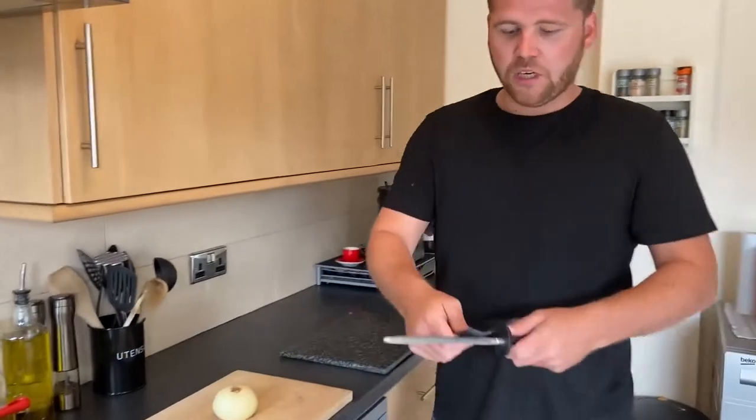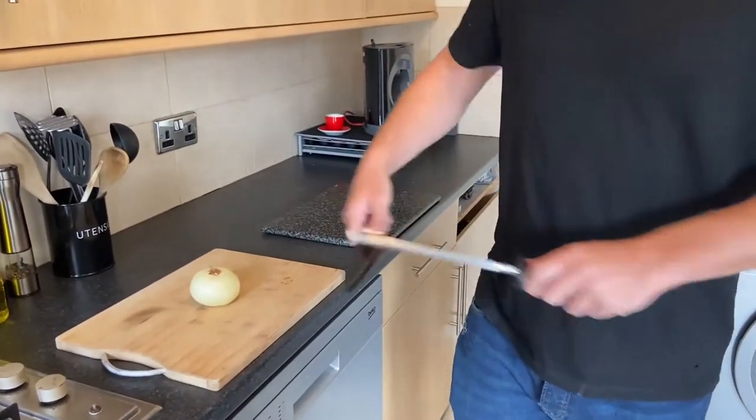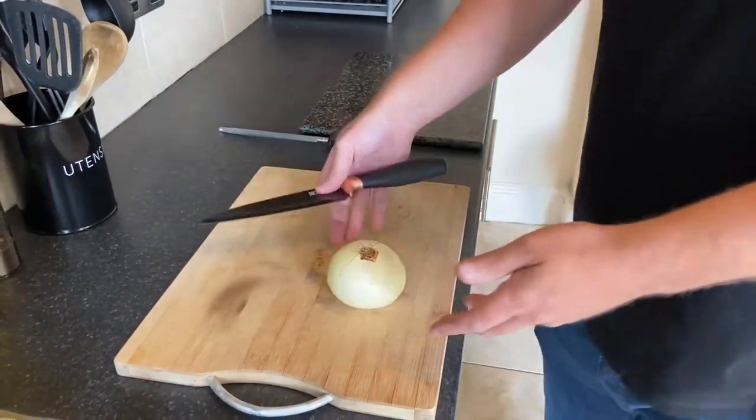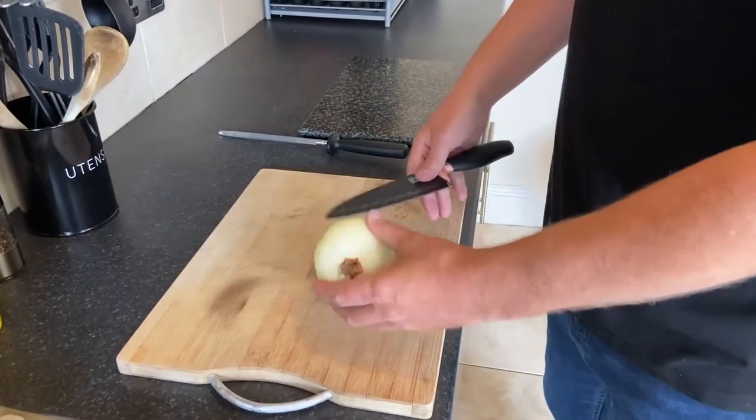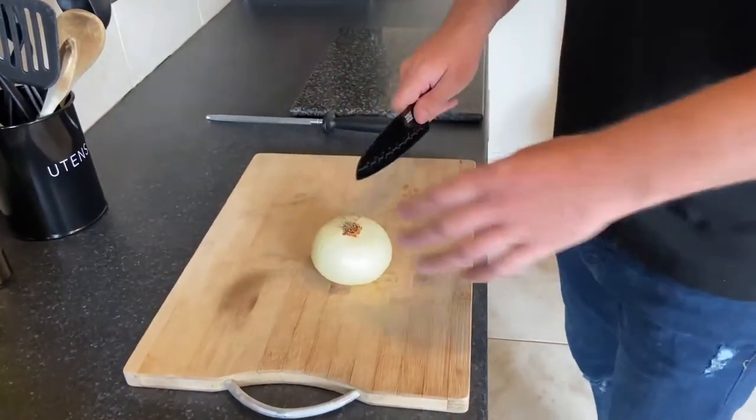Now I'm going to show you how to dice an onion. First, I'm going to sharpen my knife — you should do that every single time before you cut. I've left the head of the onion on because it stops your eyes watering, as the onion doesn't bleed. It's also a lot easier to handle when you've got the head down.